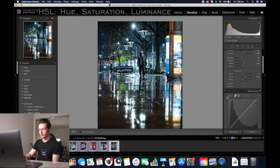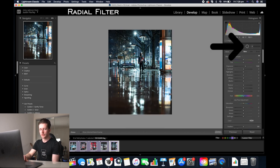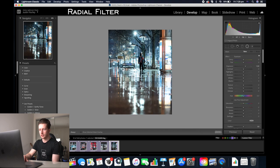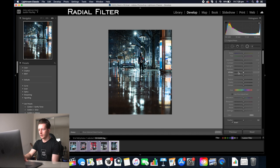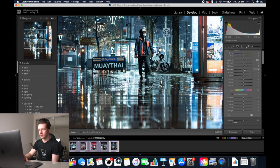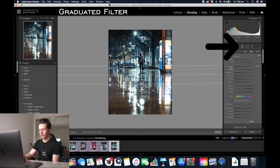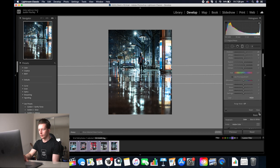Now we're going to go down to the HSL slider and get rid of all those greens and a lot of the yellows as well — we'll go minus 40. Now we're going to add a radial filter just onto the person in the image. Highlight the person, reset it by double clicking, invert it, and then increase the exposure a little bit. Increase the highlights and the shadows a little bit, then click close. Next we'll add a graduated filter to the ground — reset it, minus highlights, add clarity, add whites, and add some shadows in. Then click close again.